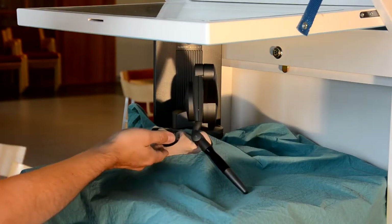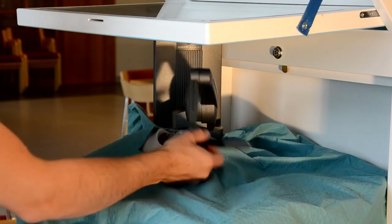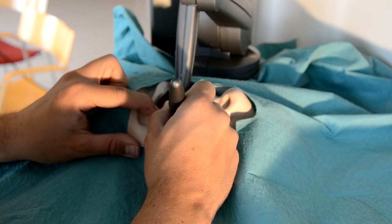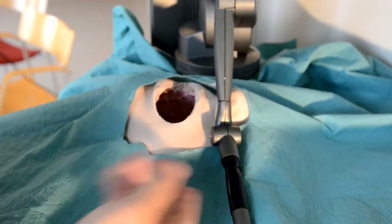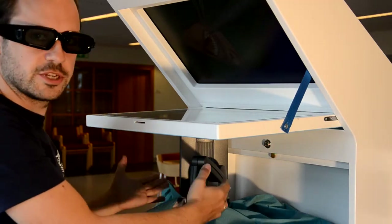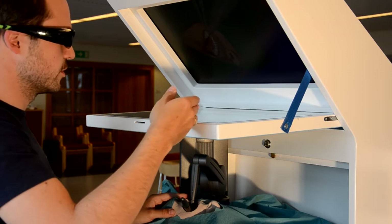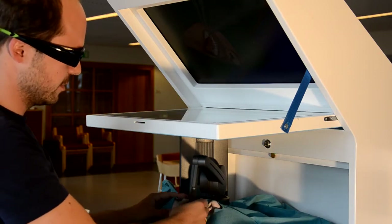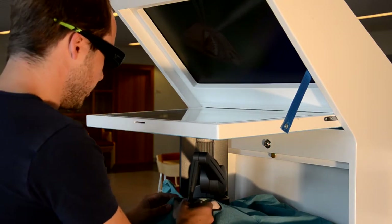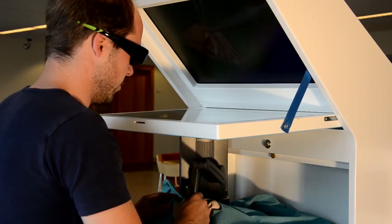The mannequin itself doesn't have any teeth, just a hole. But the mannequin gives good and accurate hand support for the procedure at hand. With the 3D glasses I see a stereoscopic image projected down here through this mirror. So the image plane is co-located with the patient's or the mannequin's mouth. And in that way I can see and actually feel the teeth where I see them.